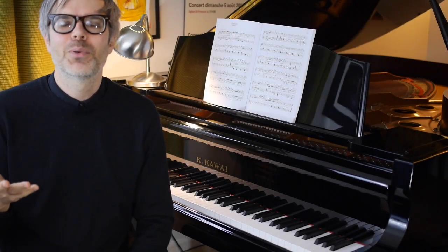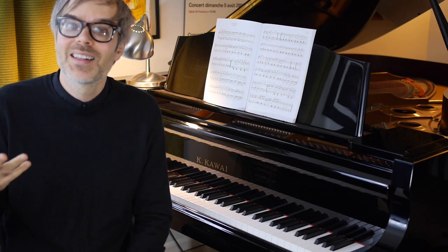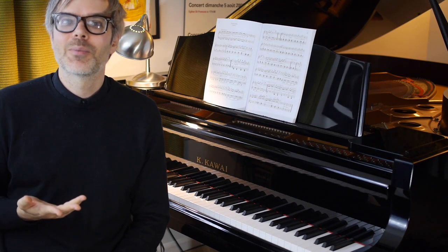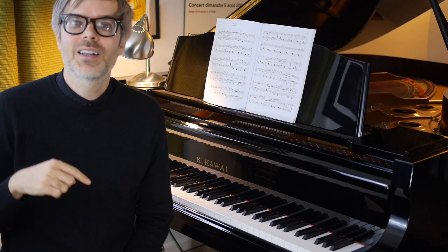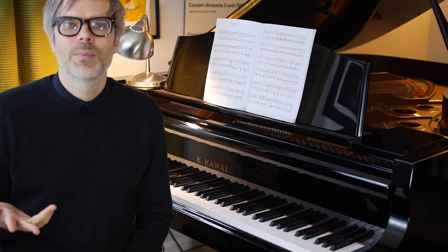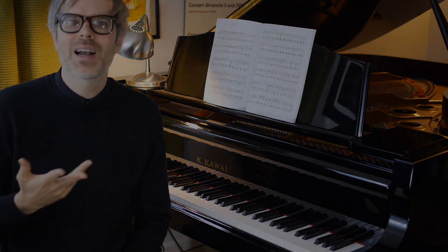We've made it through Bergmuller's Tarantella — thanks for watching. I hope that you've gotten some helpful tips out of this. If you're interested in some one-on-one coaching, I'd love to hear you. Just click on the description and there should be a link to my website, which I'm easily contacted through. Thanks again for watching, and until next time, happy practicing.